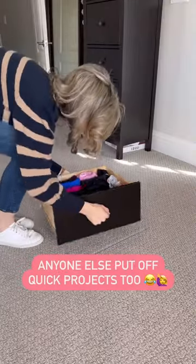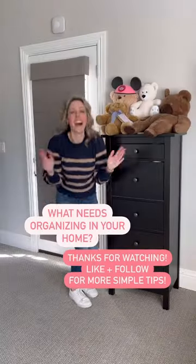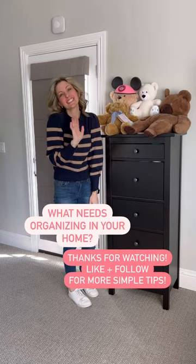Why did I wait so long to do this 20-minute project? Let me know in the comments what needs organizing in your home. Thanks for watching. Like and follow along for more simple tips.